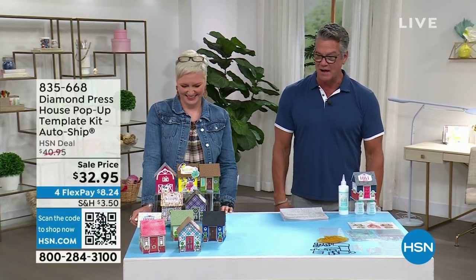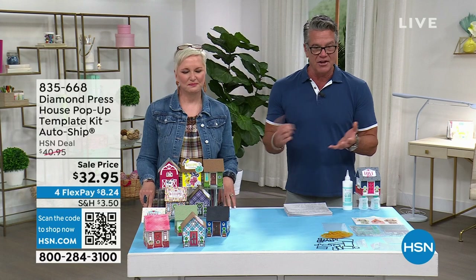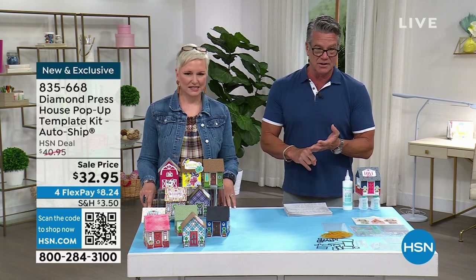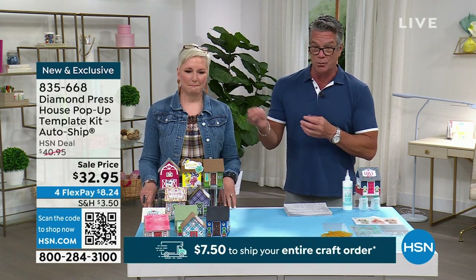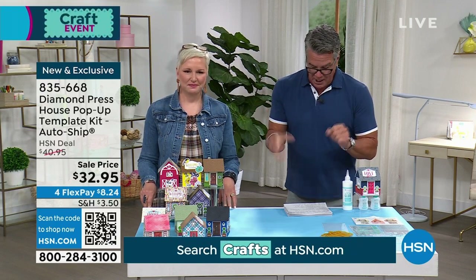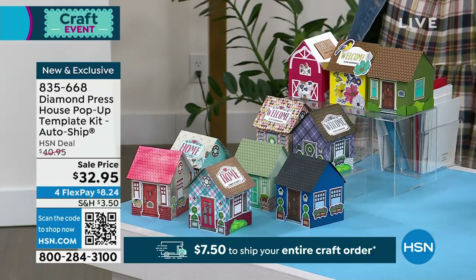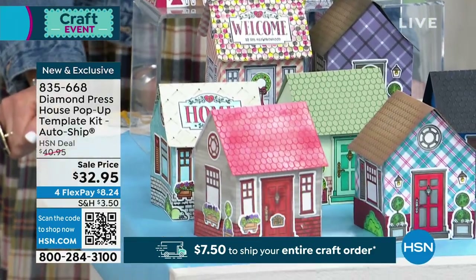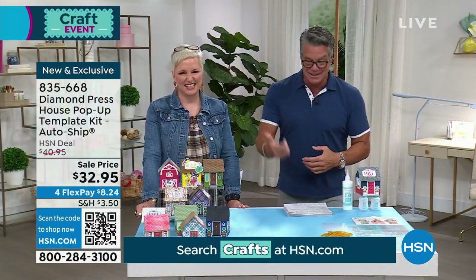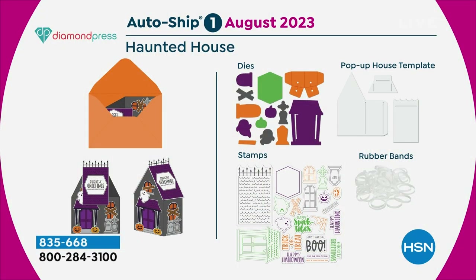Back from break — planning vacations and talking about crafting. This is from Diamond Press: the brand new, exclusive Diamond Press House Pop-Up Kits, available today with AutoShip. You buy the starter kit — you get stamps, dies, templates, accessories, and rubber bands to make adorable little pop-up houses. Then automatically in July, September, November, January, and March, you get more kits. In July you get the Haunted House, in October the Jolly Gingerbread — everything mixes and matches.